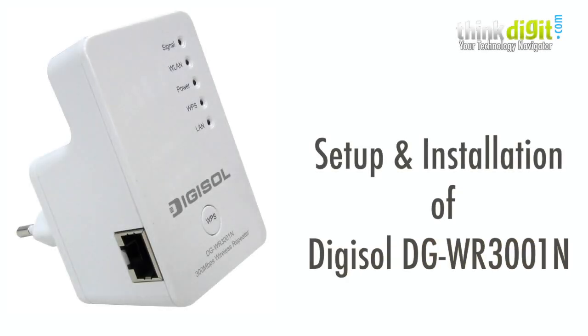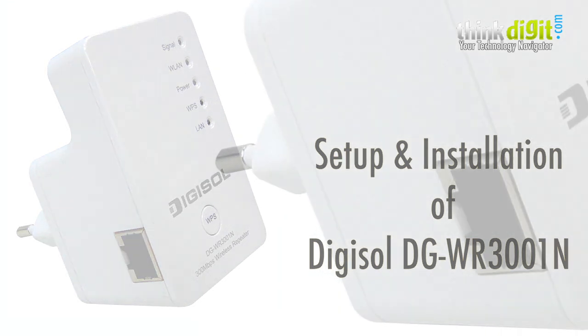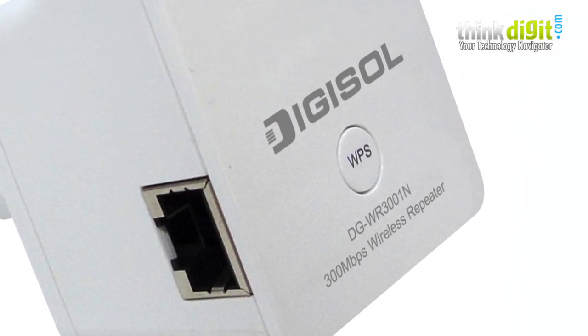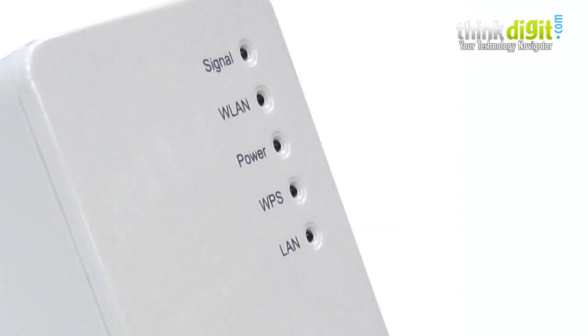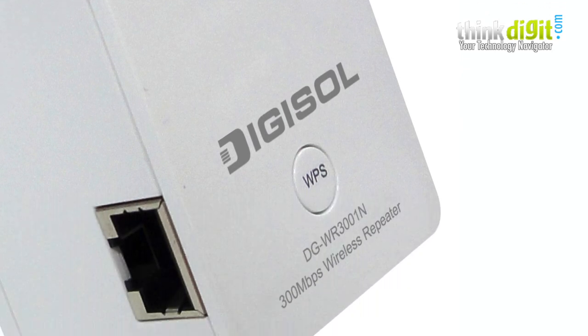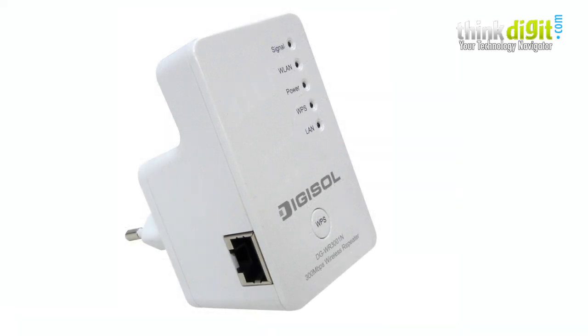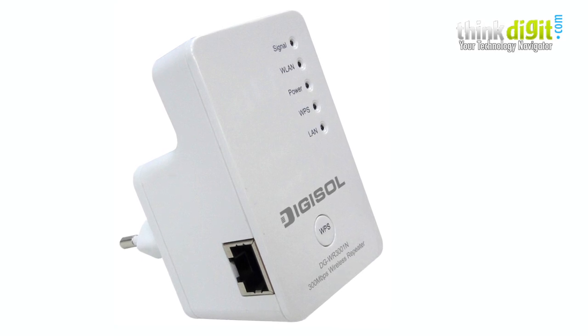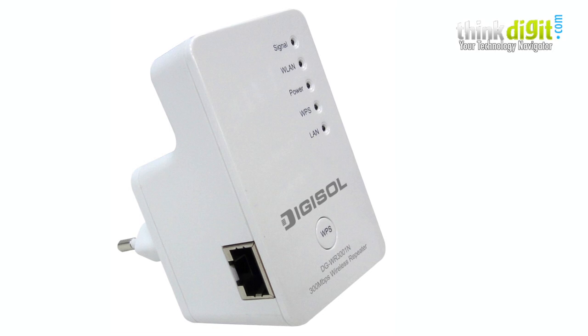Welcome to the setup and installation of the Digisol DG-WR3001N, a 300 Mbps wireless repeater from Digisol's Ranger series. As mentioned in previous videos, this router has a tri-mode operation: WiFi repeater mode, access point mode, and client mode. It is a compact, wall-pluggable repeater that extends your WiFi coverage with the help of some additional features.